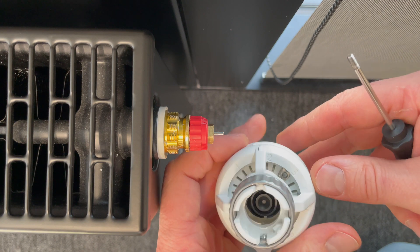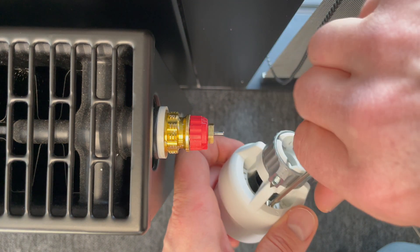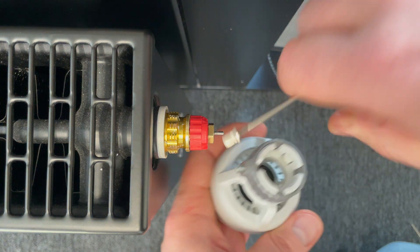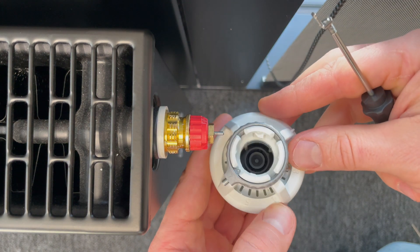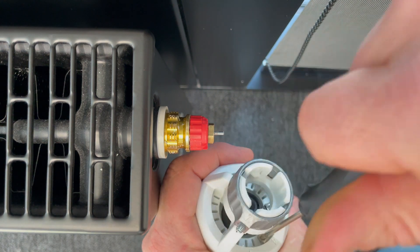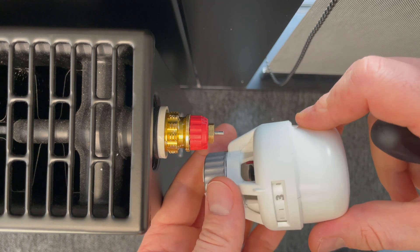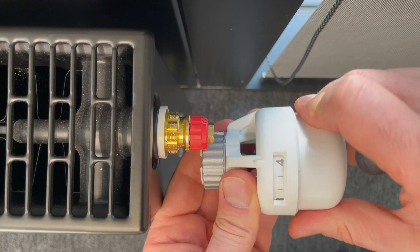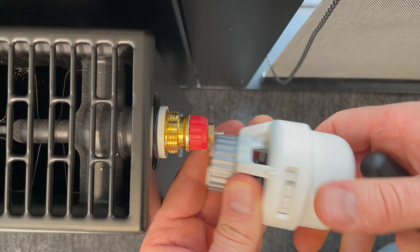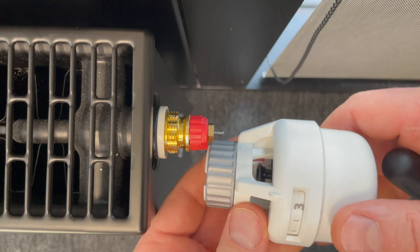Now I limit the maximum. I take this pin out and set my maximum to something like four — I squeeze it here. Let's see what we have: four and three. This is how we lock the setting range using these two hidden pins.